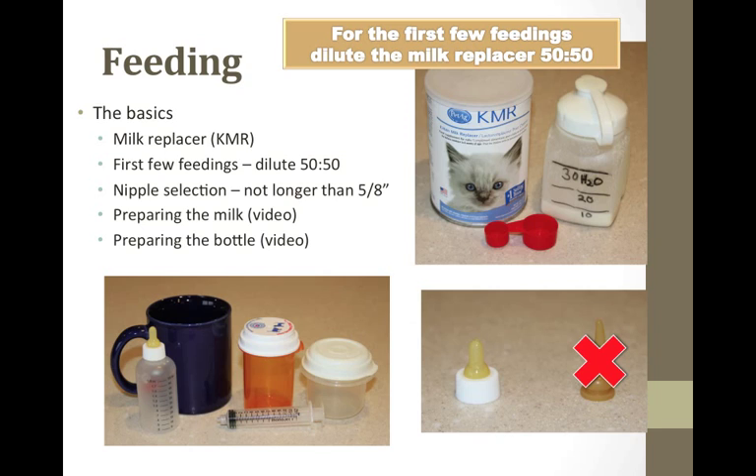Make sure to pre-sterilize the bottles, nipples, and storage containers in boiling or very hot soapy water ahead of time and wash thoroughly between uses. Generally, the instructions are to mix one scoop of powder with two scoops of water. I like to mix a stock bottle with enough for 24 hours and refrigerate. I mark the bottle with the amount of water needed and add half the amount in scoops of powder — for example, level 30 on the bottle would need 15 scoops of powder.